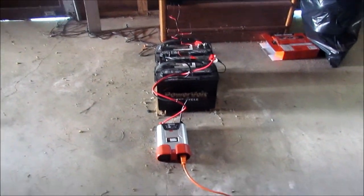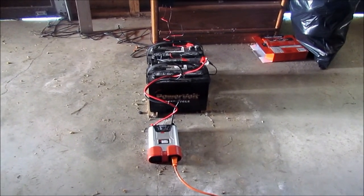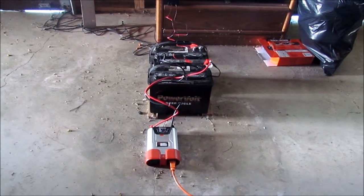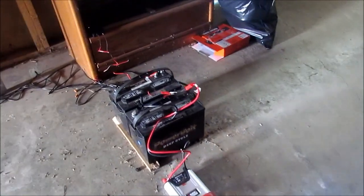The 800 watt inverter powers all kinds of small home appliances — power tools, even a small freezer. So during a blackout I can keep certain things going, and the power regenerates.